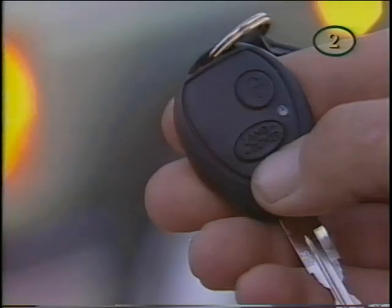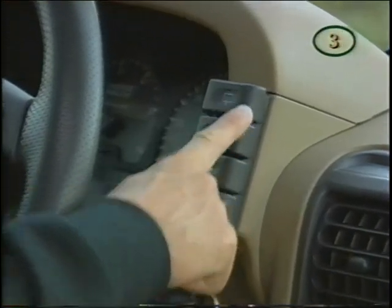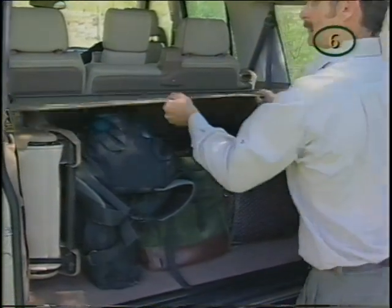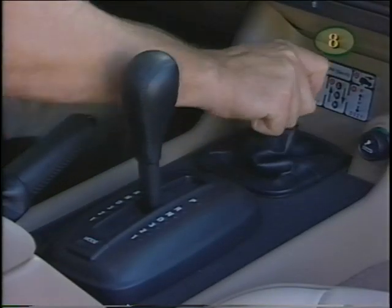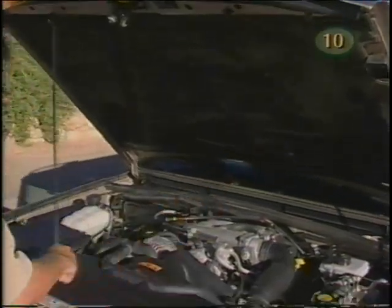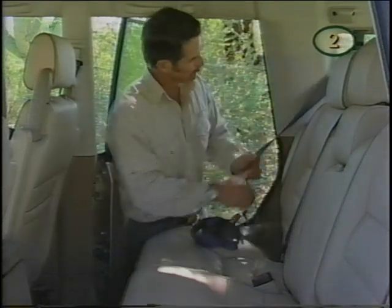They cover: Getting Comfortable, Safety and Security, Instruments and Controls, the In-Car Entertainment System, the Climate Control System, Stowing and Towing, Design Hallmarks, the Transmission and Four-Wheel Drive, ABS, and FYI — some details that make good sense. Notice the number in the upper right; that indicates the current chapter and is a handy way to search for the right topic.